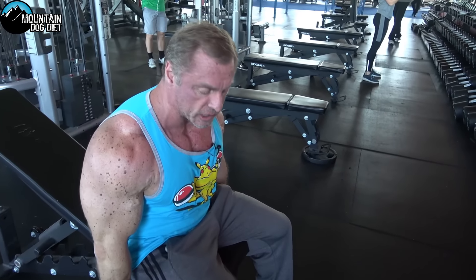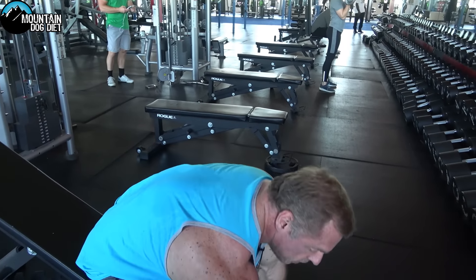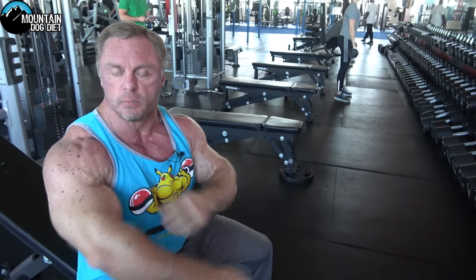It's just a little different range of motion. If you're doing the standard variation you're more flexed on the contracted part of the movement, whereas this incline variation will give you a little bit more work in the stretch position.